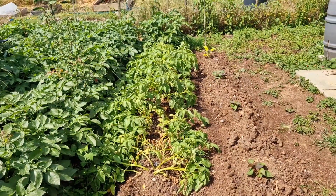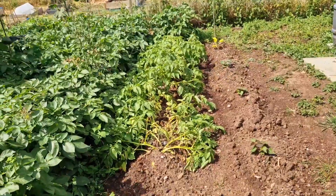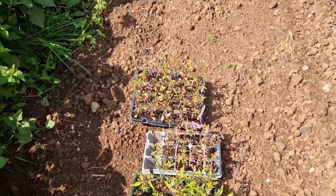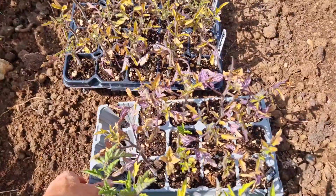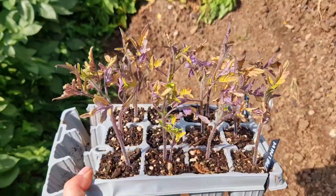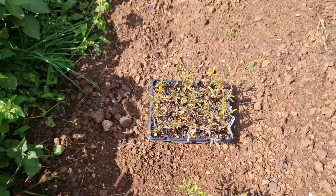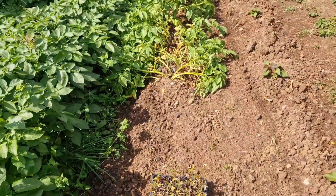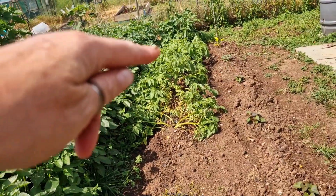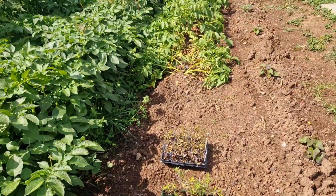Today I am harvesting the rest of the early potatoes — the early swifts — and I'm going to plant these tomatoes that I transplanted into the rubbish compost and see if I actually managed to grow anything. So I'm going to plant them all down this row here and see what they do.